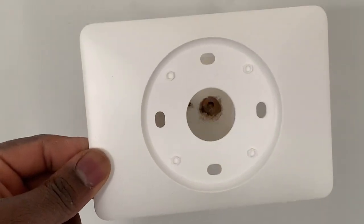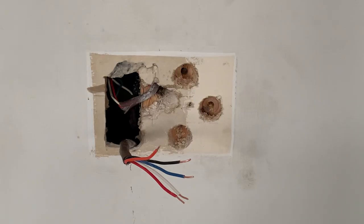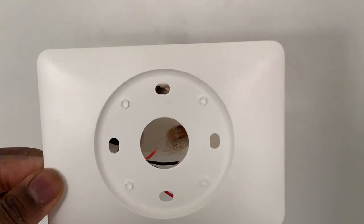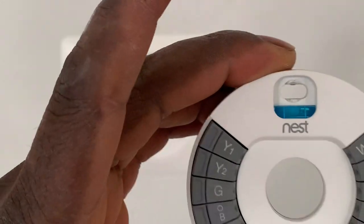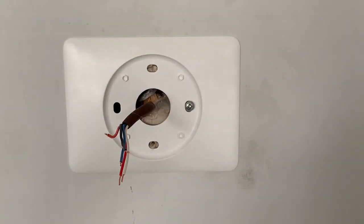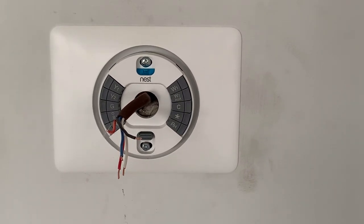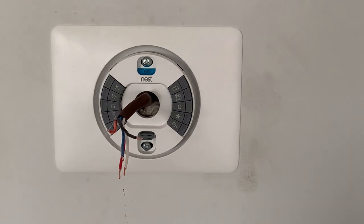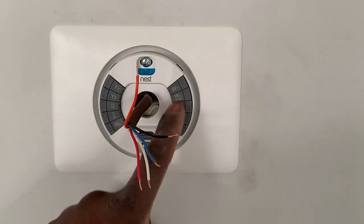Before I do that, inside the new thermostat box there's this plate that's going to help me to cover this mess. I have the plate secured on the wall. Because of the big hole at the back, it's only one screw right now, but that should be fine. Then I can go ahead and install the base. The base is now secured and level, so I'm going to go ahead and push the wire button and connect it to each of these terminals.